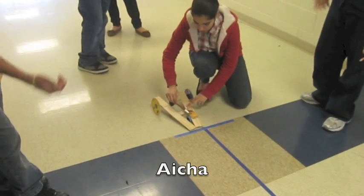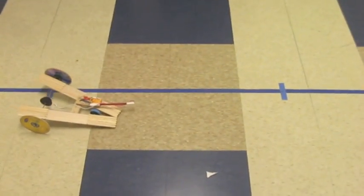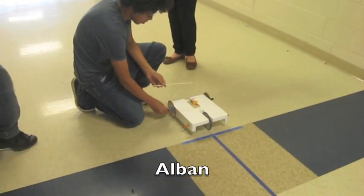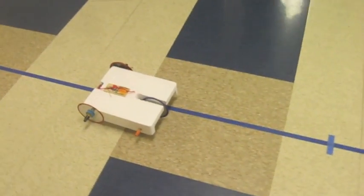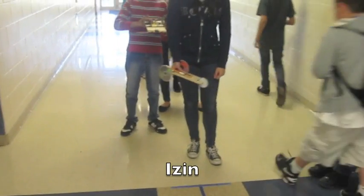Asha, when you're ready. Measurements: 1.4, 1.3, 1.3, 1.3, 1.3, 1.4, 1.4, 1.4. All right, when you're ready.